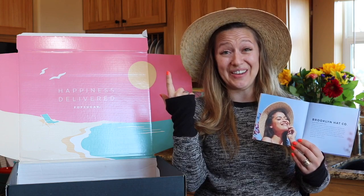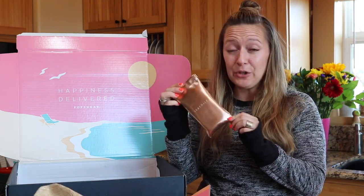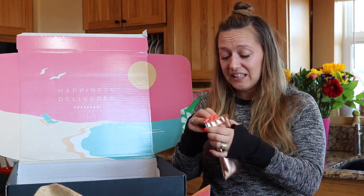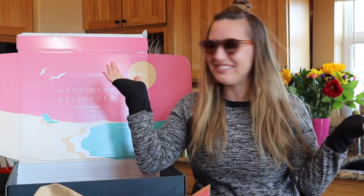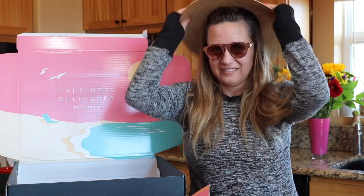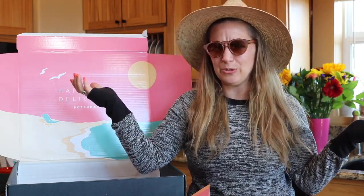This hat retails for $55. Next up from C Foley is a pair of sunglasses. These sunglasses retail for $99 and I think they're kind of cute. Let's see how they look with my hat. Oh yeah, I'm already looking cooler than ever.